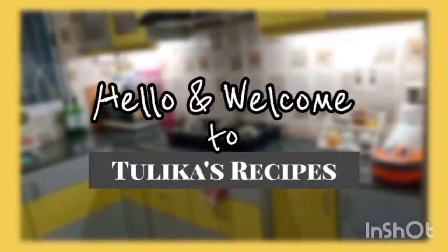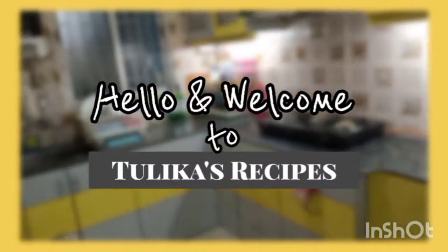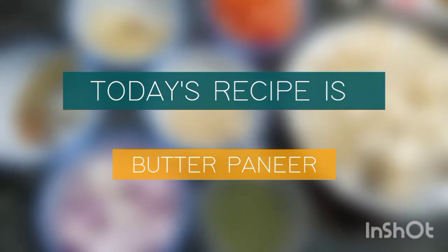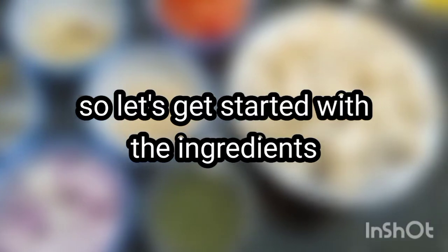Hello and welcome to Tulika's Recipes. Today's recipe is Butter Paneer, in a very easy way. So let's start with the ingredients.